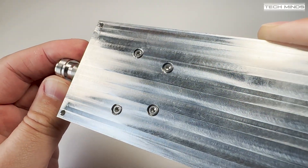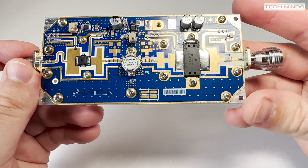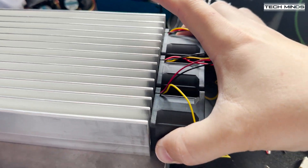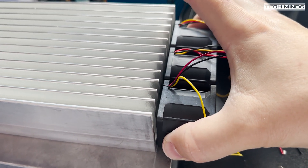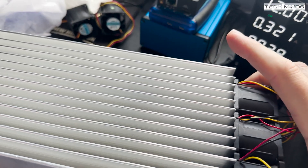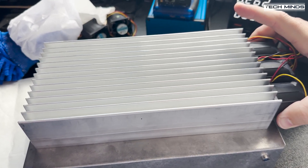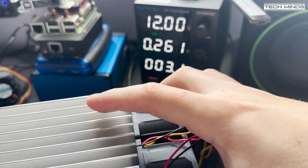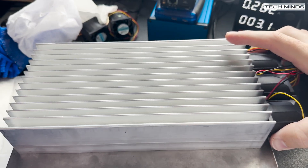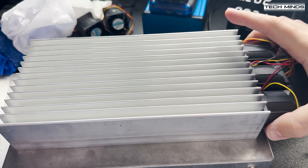Before I fit this permanently, I'll be cleaning the heatsink and the block before applying thermal paste, which I'll show you in the next video. When it comes to keeping this amplifier cool while it's running, it's going to take some tests. The first test I'll perform will be using server fans — in fact, I'll be using three of them mounted at the end to blow through the fins. Until I have the temperature sensor installed and am actually testing the amplifier, I won't be 100% sure if this method will work, but these things do blow out some air.